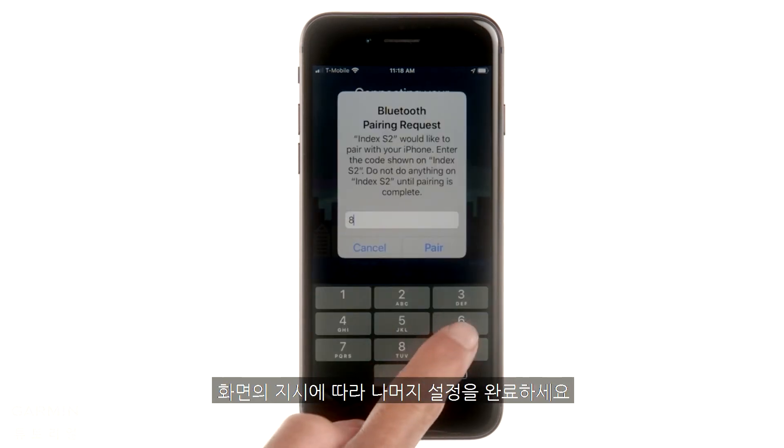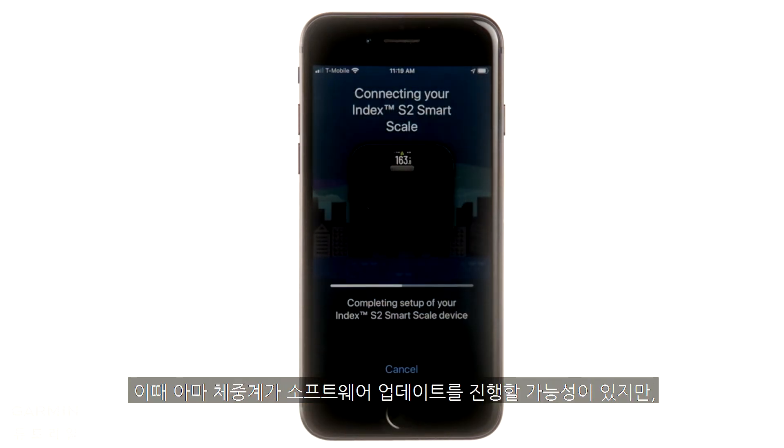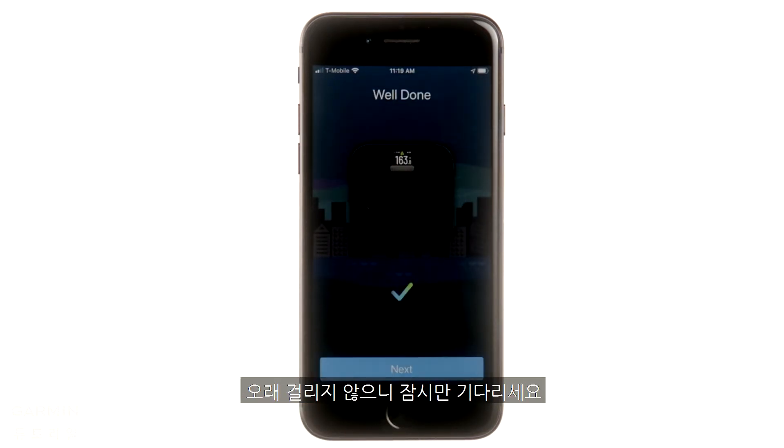Once you're connected, follow the remaining on-screen instructions to complete setup. You may need to wait for your scale's software to update, but it should only take a few minutes.